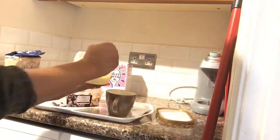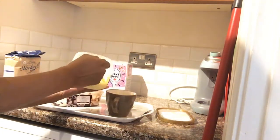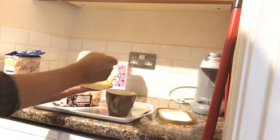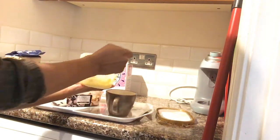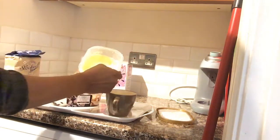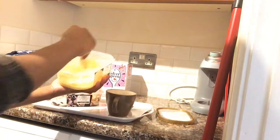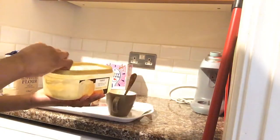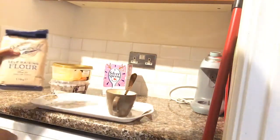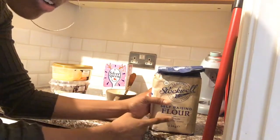So I'm counting out the tablespoons of melted ice cream — one, two, three, four, five, six, seven, eight. Wow, it actually worked out — one tub of ice cream was enough. That's the eight tablespoons of ice cream. Then they said four tablespoons of self-rising flour — I'll do that now.